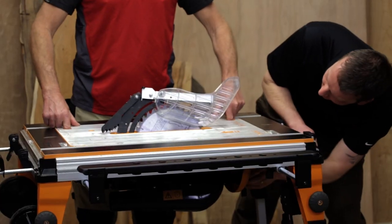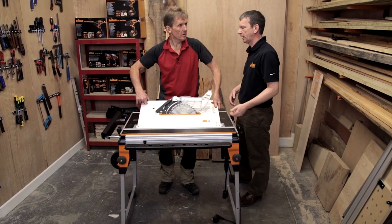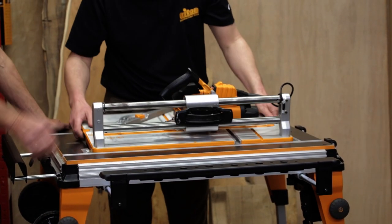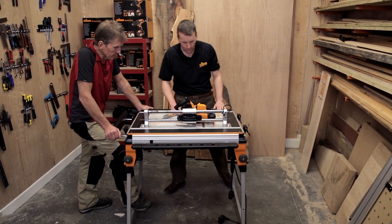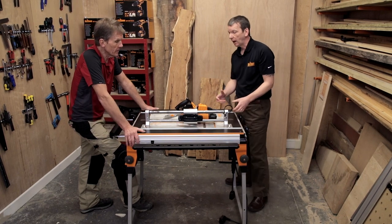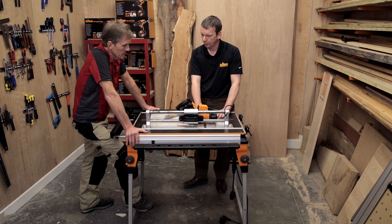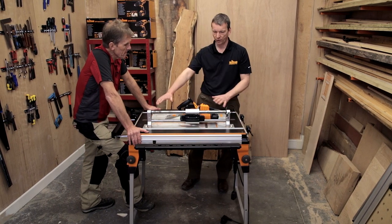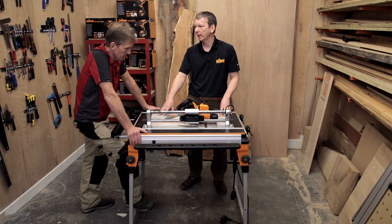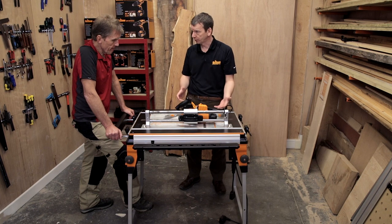Next up is the project saw. On this prototype you do have to remove the blade to swap it out, but on the finished version you won't — it'll come straight through. This is an adaptation of a product from our other brand, GMC — a flooring or laminate flooring saw. The product itself can be used in the work centre for a nice working height, or you can still use it independently.